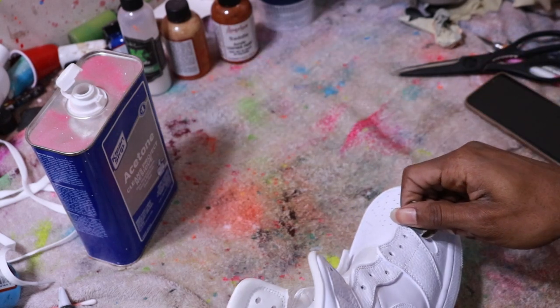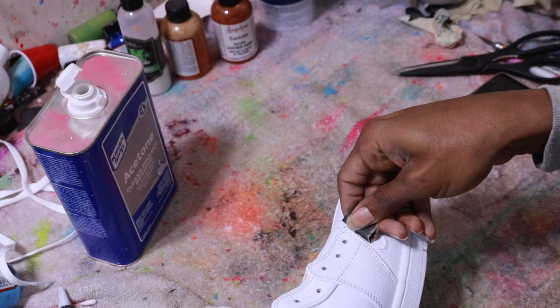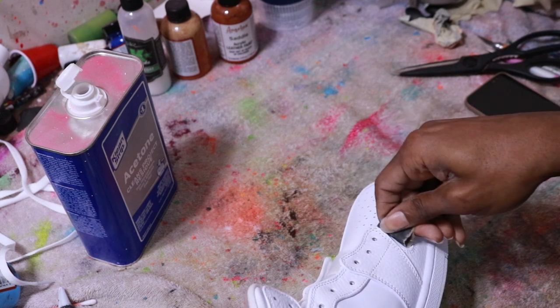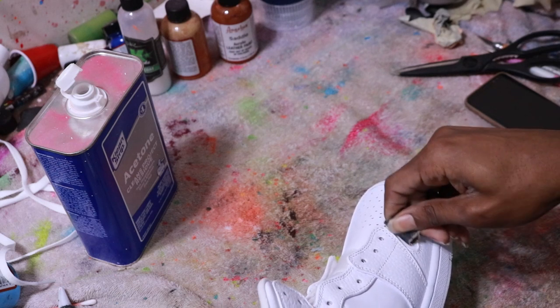When working with the paper, I feel it's easier to get into every crack in the creasing area. I just fold it around my finger and work it in — I make sure I get every part of that crease.